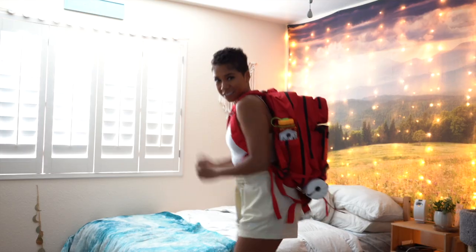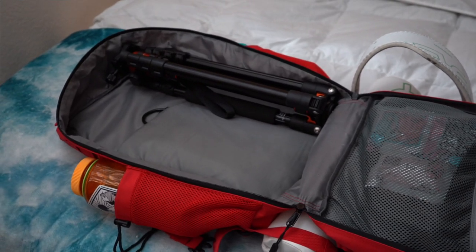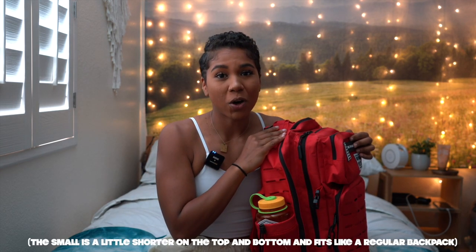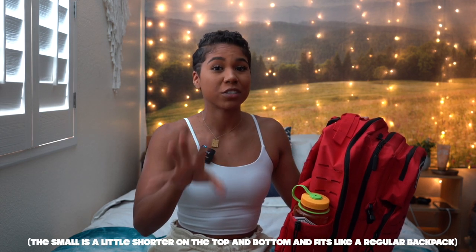The reason I got the large is because it fits my tripod perfectly. My friend from my old gym had the smaller bag, and I wanted to get the smaller bag, but my tripod didn't fit in it nicely with my camera and my shoes and all that stuff. So for my purposes the large bag worked better, but if you're just your everyday gym goer you could definitely get the small — if I didn't have to bring my tripod around I would have stuck with the small.